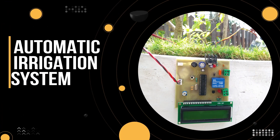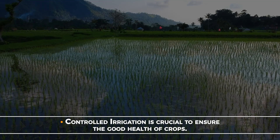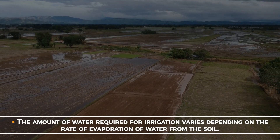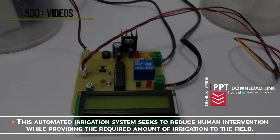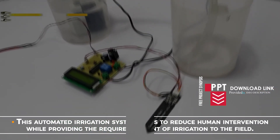Automatic irrigation system. Controlled irrigation is crucial to ensure the good health of crops. The amount of water required for irrigation varies depending on the rate of evaporation of the water from the soil. This automated irrigation system seeks to reduce human intervention while providing the required amount of irrigation to the field.